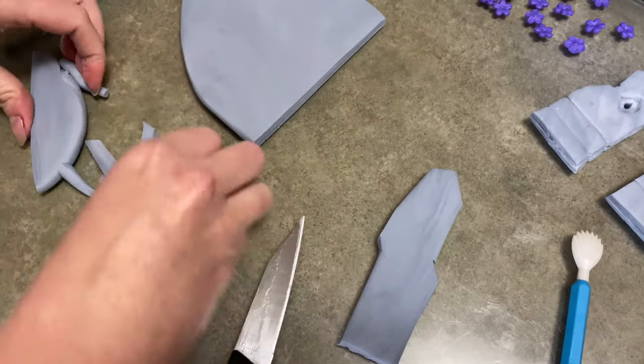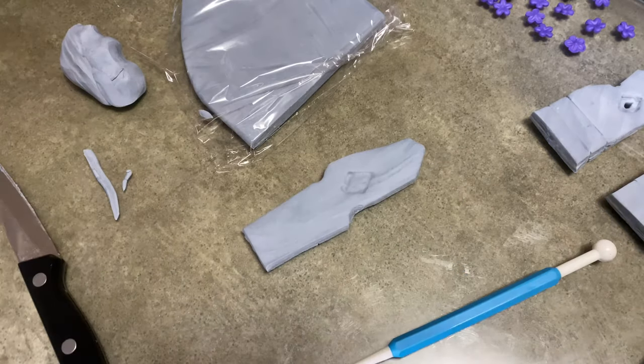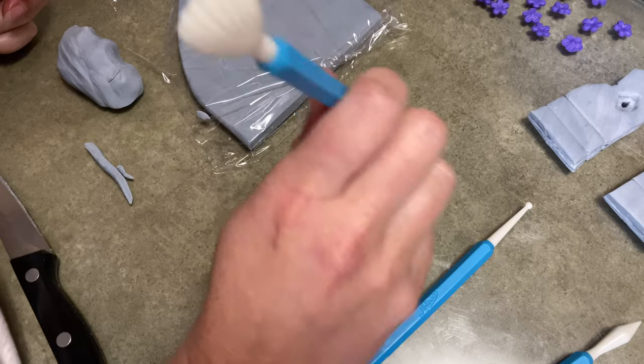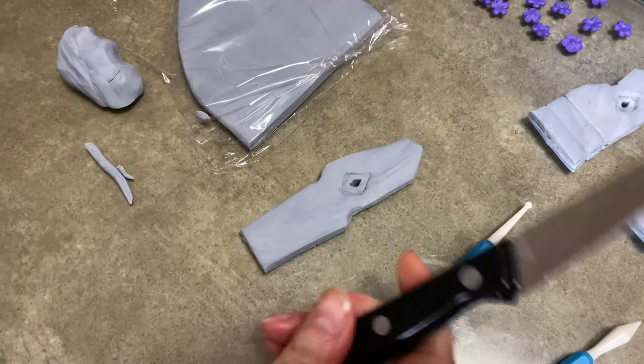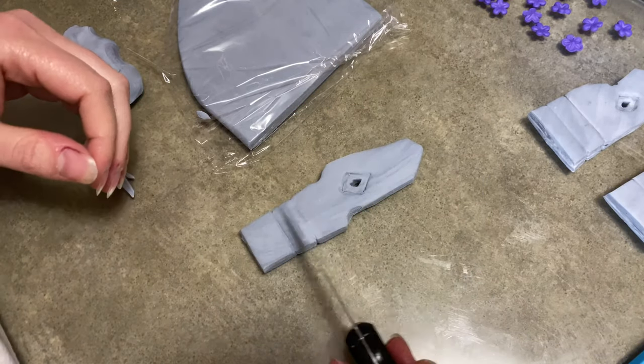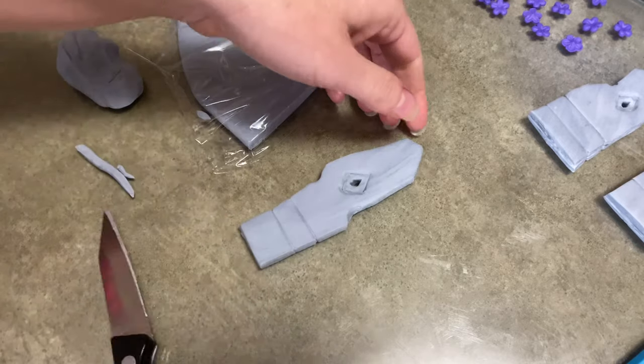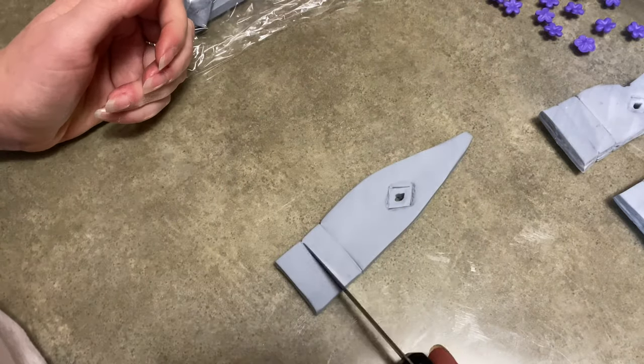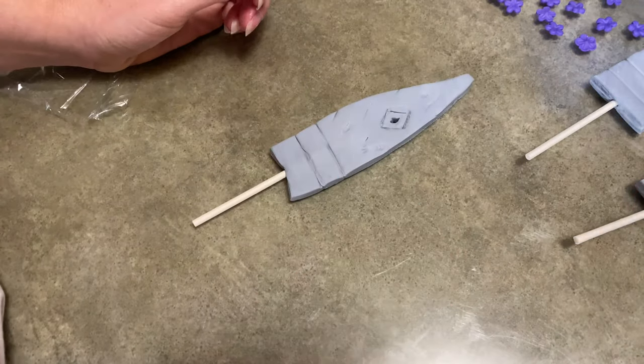I don't know what the Stonehenge has to do with anything in the movie, and I don't know what the symbols mean, but I'm sure it's very important. So yeah, that's why I chose that — I thought it would be cool looking, neat. Here's the third stone. It's a weird shape. Here's the fourth stone. The picture I had only had four stones in it, so I made the four stones that I saw.